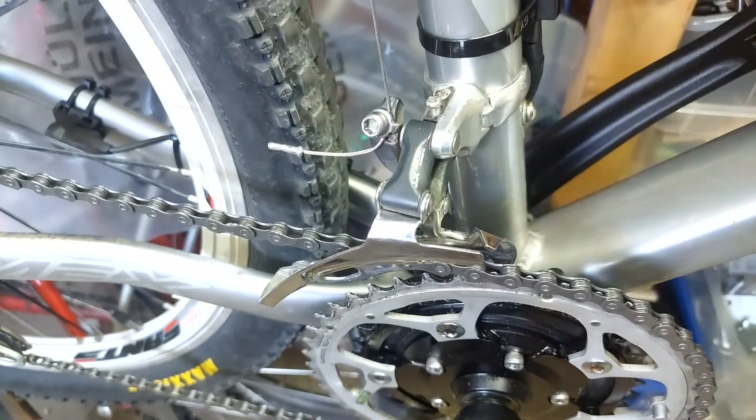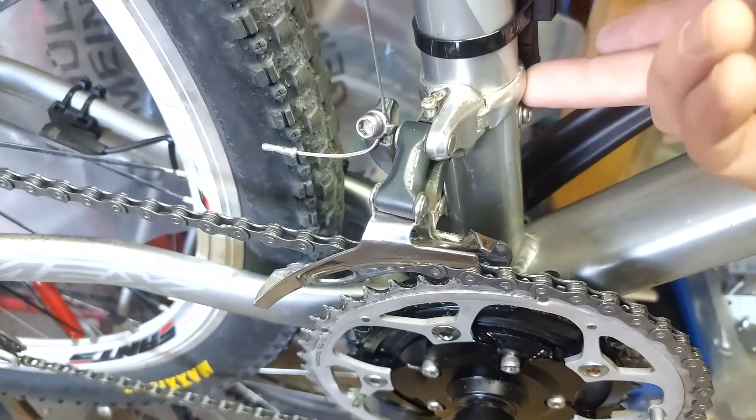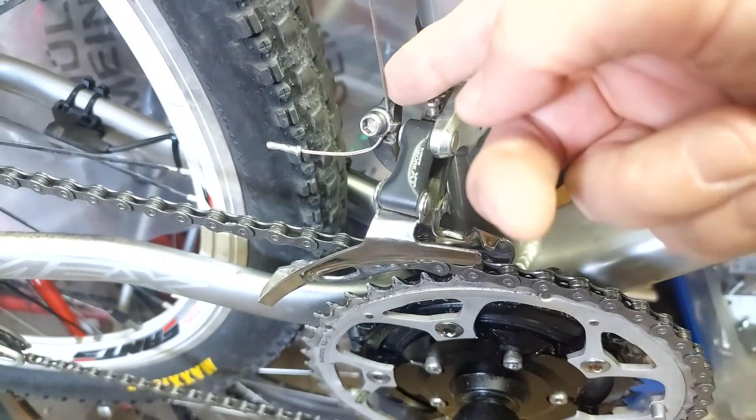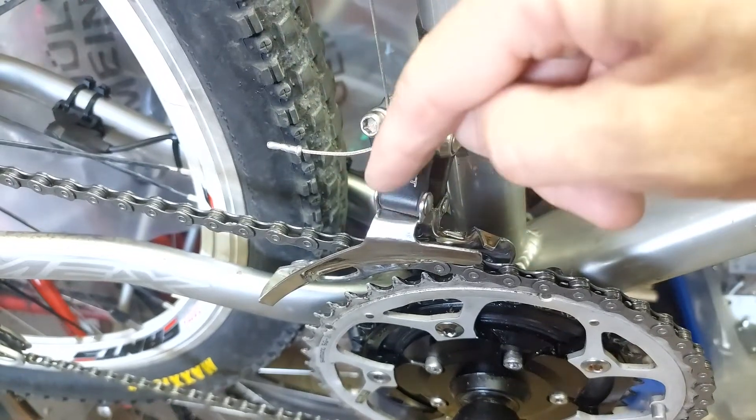Remember, if you want to order one, have a look at the right diameter of the clamp and the direction of the cabling — whether it's top pull or down pull.